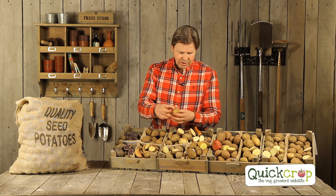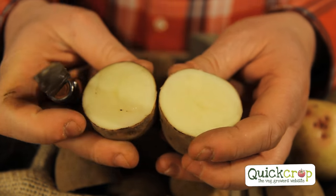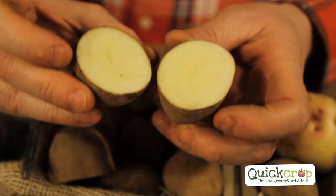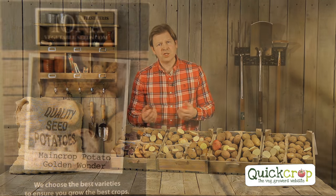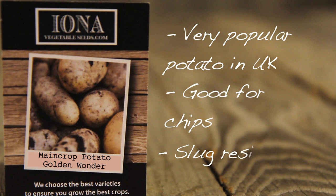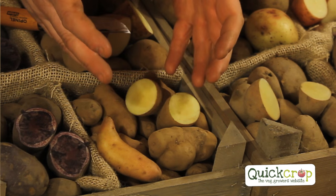Moving on to Golden Wonder — I'm cutting one now. This is a very popular potato; most people know it because it's used in the UK mainly for making crisps, but also chips. It's getting increasingly difficult to find in shops, which is why people are growing it themselves. It's a really nice floury white-flesh potato, very rich in flavour, a great cropper, and has slug resistance — important in a wet year.